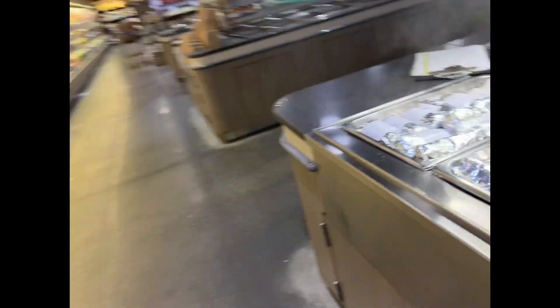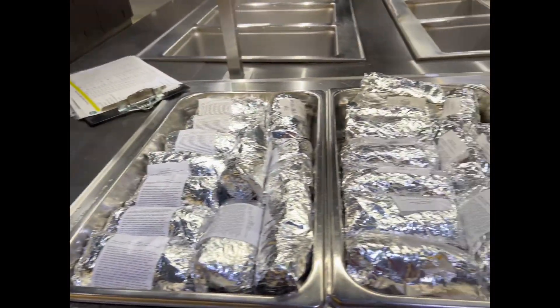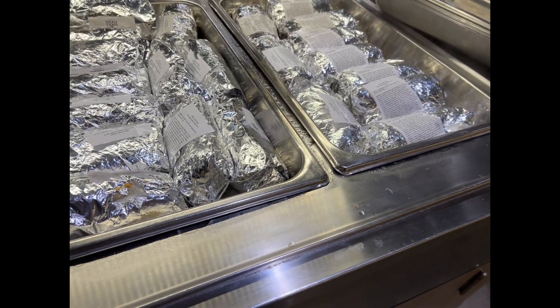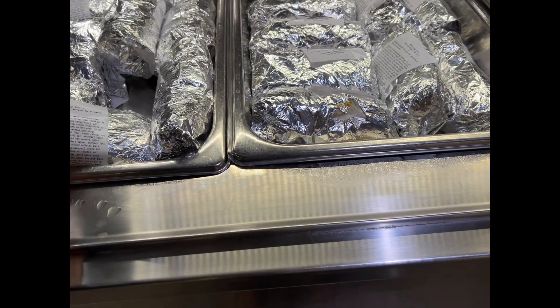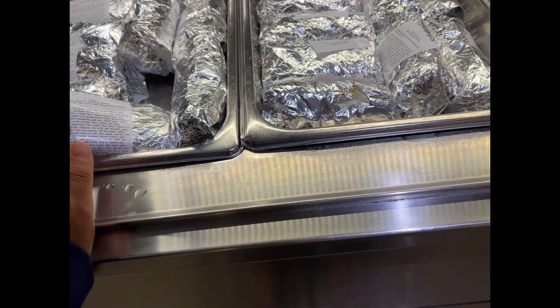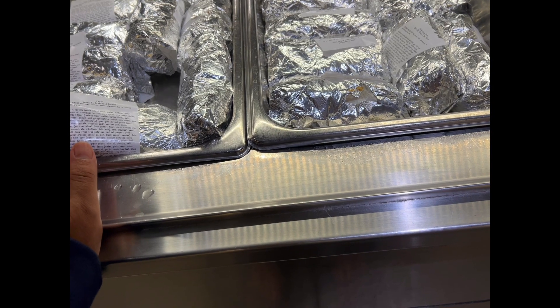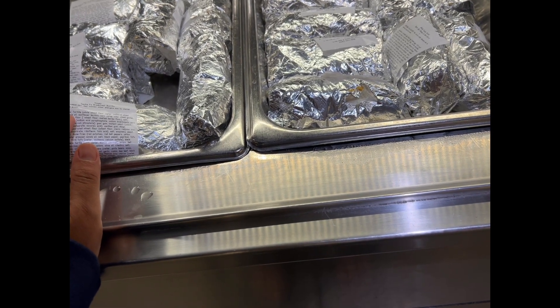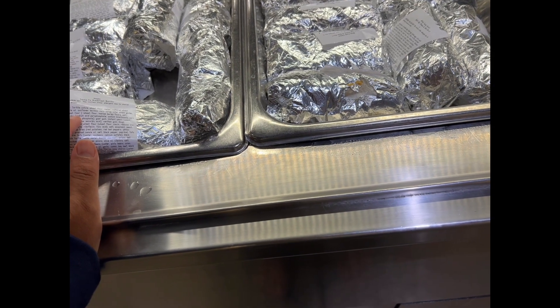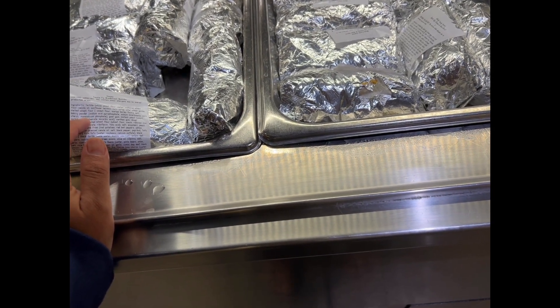And then here's this. I'm thinking I have salsa so I can't have it. It has tortilla, oil, corn syrup, salt, baking product.